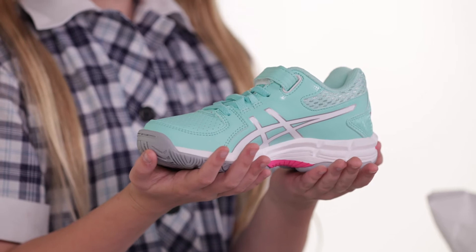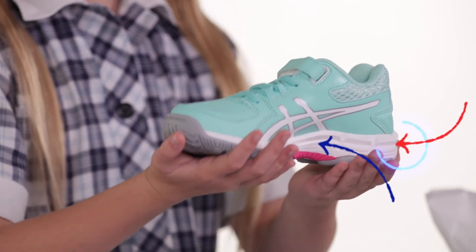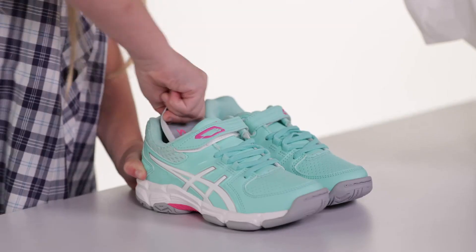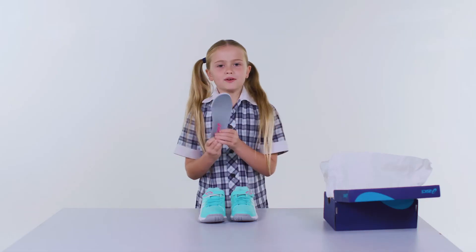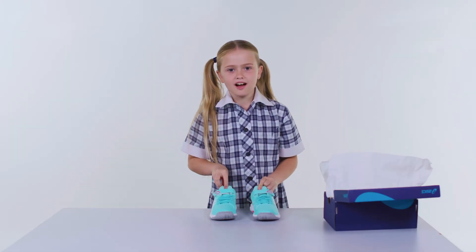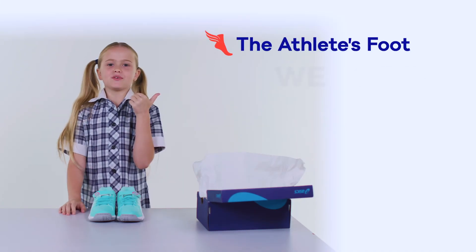It's got a fluid ride midsole and rear foot and forefoot gel. And if you have to wear orthotics, you can remove the sock liner to make room. So cool. I think the Asics Gel 540 TR is a winner for school. Where do you get it? The Athlete's Foot.